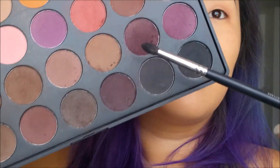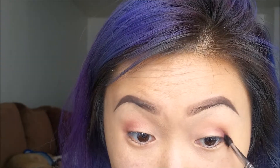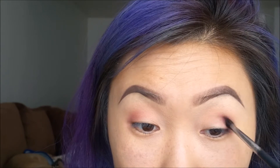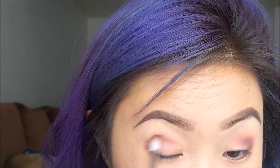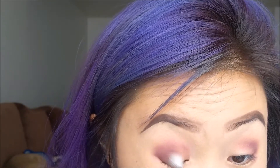With this brush — I'm not sure which one it is, I will link it down below — grabbing that dark plum color, I'm just gonna go and create a little crease. This way it's going to create some dimension in my eye. Then I go and blend it out with the brush we used previously, not grabbing any extra product, just going to blend.